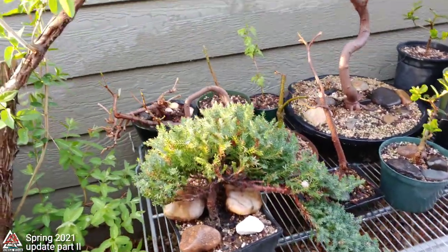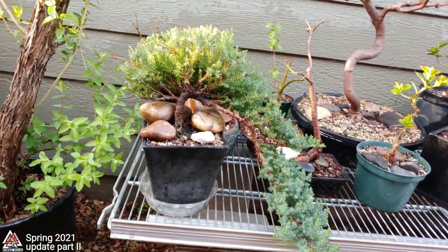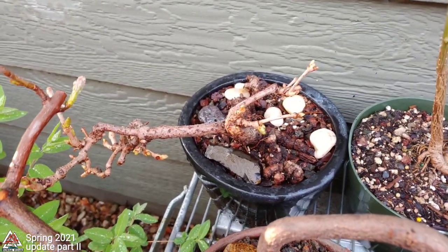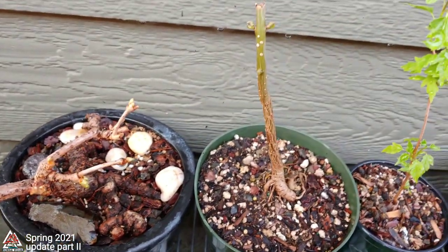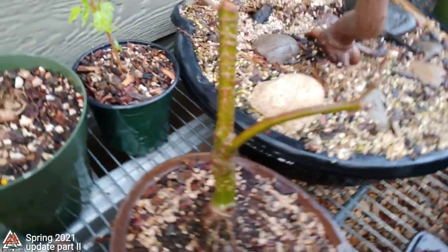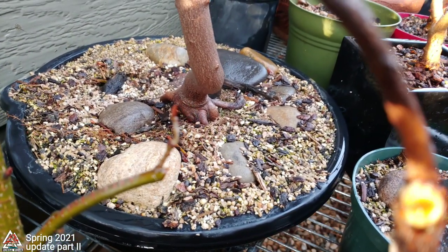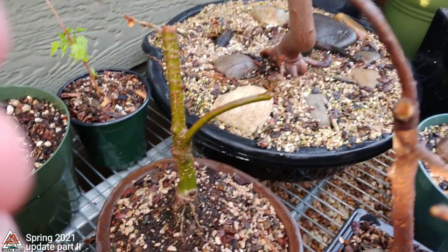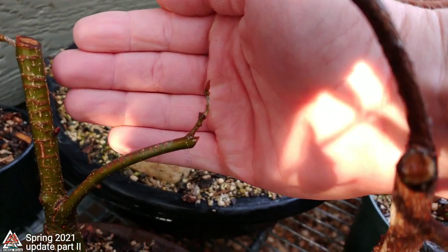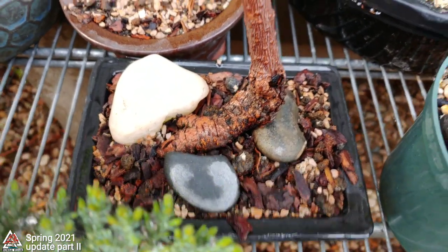Honeysuckle. I'm going to look at the juniper here post-trim, going with that cascading look. Silver maple — that one did its loop-de-loop pretty good. There's the Virginia creeper starting to bud out. An Amur maple cutting. There's the oak bonsai I did a video on about a month ago, starting to bud out. I was a little afraid that I did it too early but I didn't — it survived, so far at least. My smaller oak leaf sumac — I did a video on that a month or two ago.